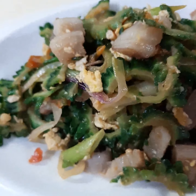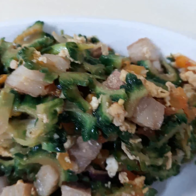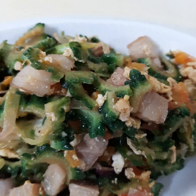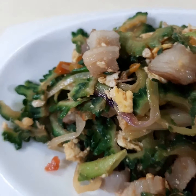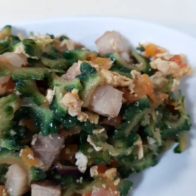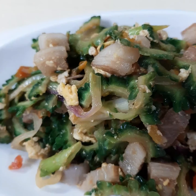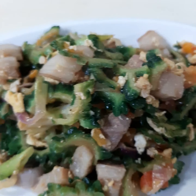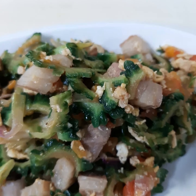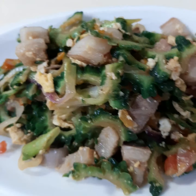So delicious! This one is not bitter because we put teriyaki sauce. In the beginning we also take out the juice of the bitter gourd and soak it in cold water. So now you can taste it — you can try this in your home. It's very healthy and it's not bitter at all; the bitterness is totally gone because of the sweetness of the teriyaki sauce. Thank you so much for watching, see you in the next video.